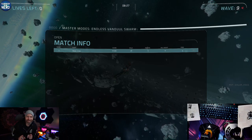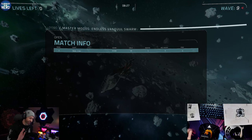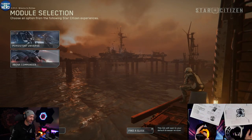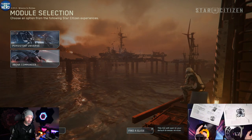All right, we're starting this over because this is tragic — not because of the sticks, it's tragic because of me. I'm going to fly the Warden this time, because that hurt.